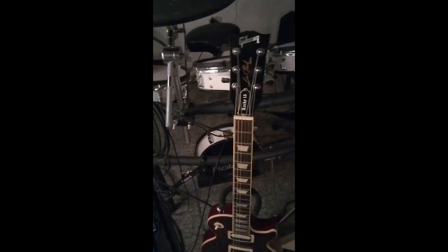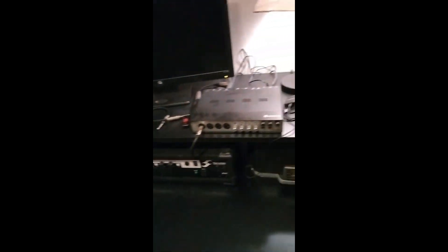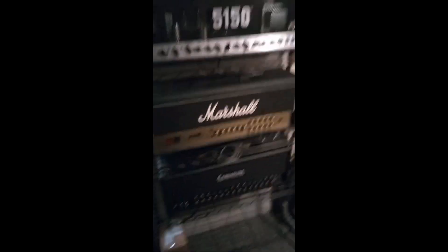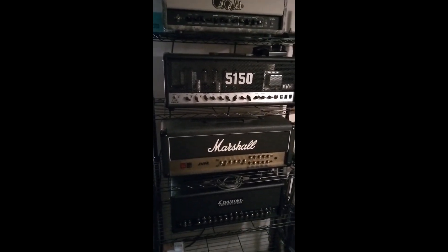Chris notes that his phone camera sucks. His recording interface is a Steinberg with Rupert Neve circuitry — a little dusty. He shows his other amps once more and wraps up: 'I'm not firing anything up to jam this time, so maybe next time — good night and goodbye.'